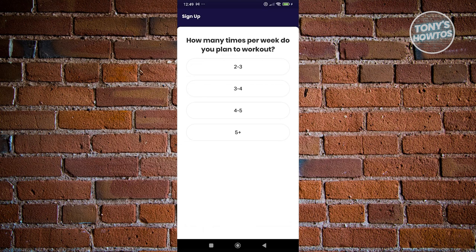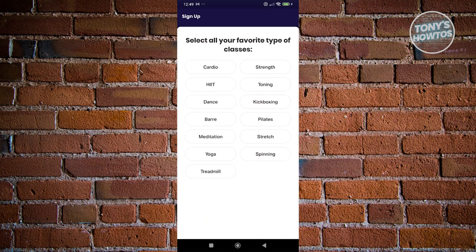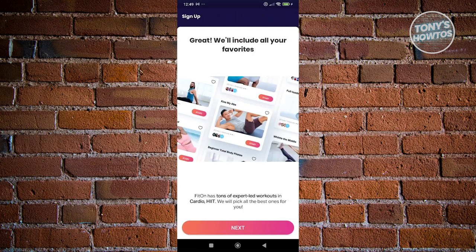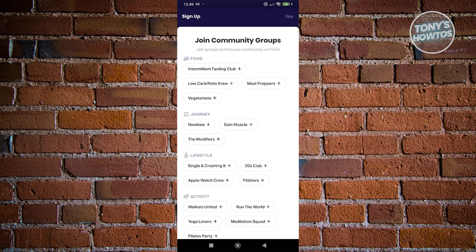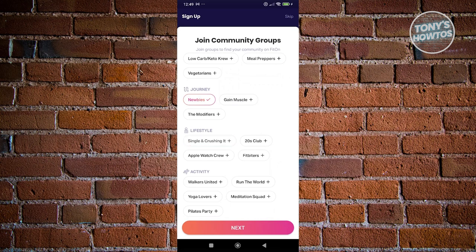Now it asks how many times per week you plan to work out — let's choose two to three times. And how much time do you have to work out? Let's choose 15 to 20 minutes and click next. Now select all the favorite types of classes you might want to try. Maybe cardio and HIIT. Click next. You can also start joining communities, like an intermittent fasting club or a newbie group.